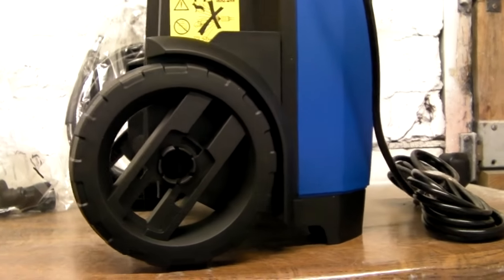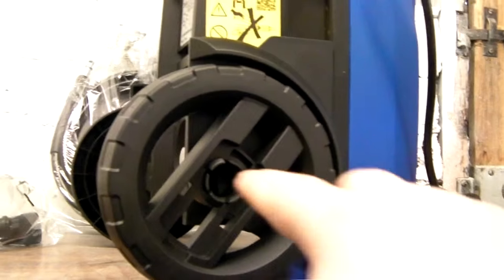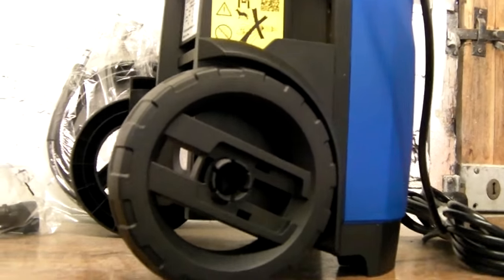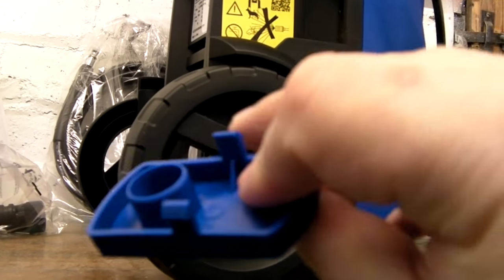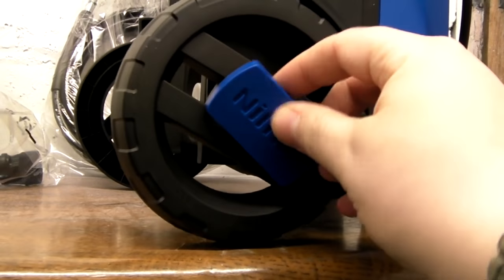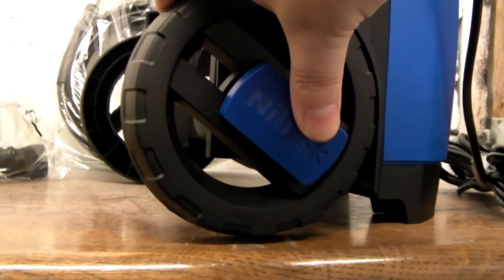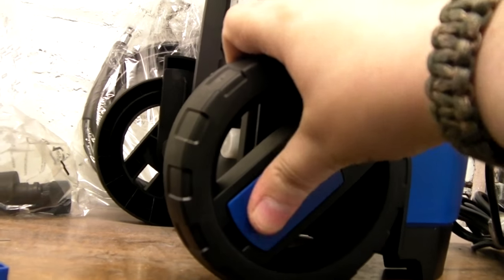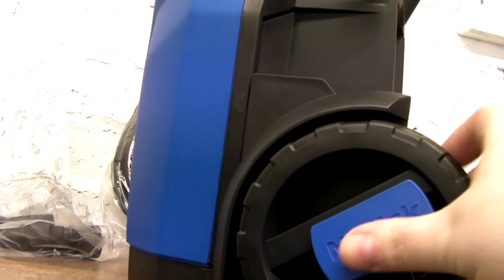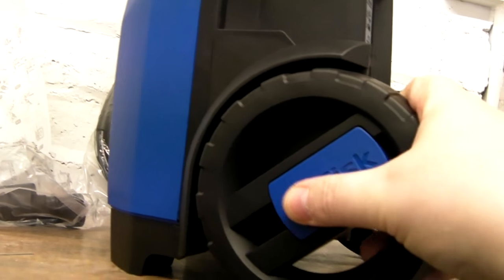The wheels are on — they snap into place over the lugs and are pretty easy to do. You get hub caps for the middles of the wheels. They have two holes which have to lock into place with the corresponding points on the wheel, and they just click on into place. Make sure it's all the way in.